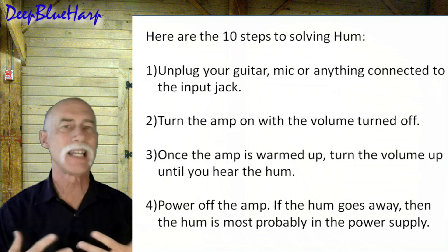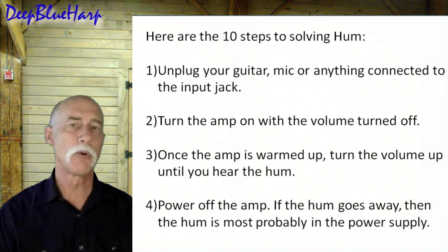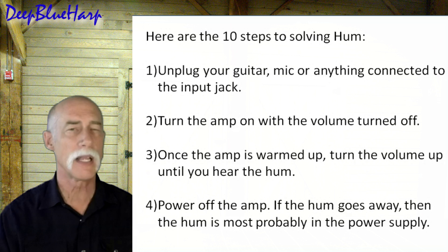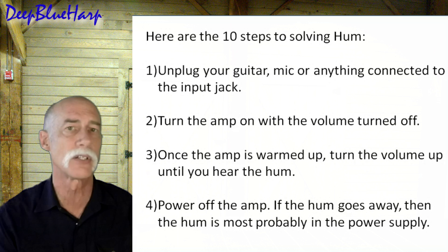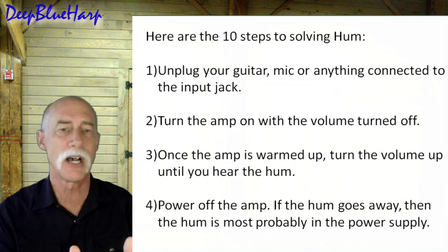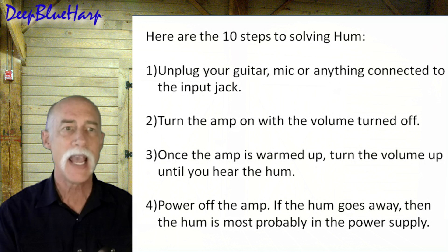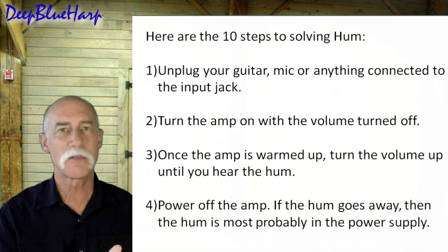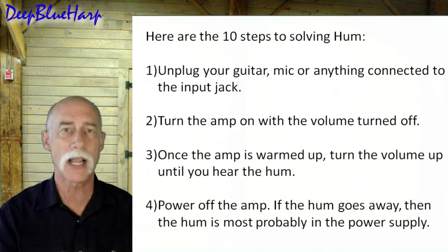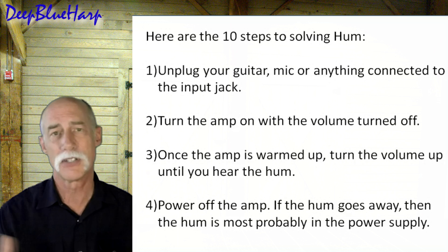I've come up with 10 steps to follow. First, unplug your guitar, mic, or anything else connected to the input jack, turn the volume all the way down, and let your amp warm up. Then turn up the volume until you can hear the hum. The reason to start with volume down is that the first input jack should be a shorting jack — it's important that the signal is shorted to the shield. If it's at full volume and it's not a shorting jack, you run the risk of damaging your speakers.